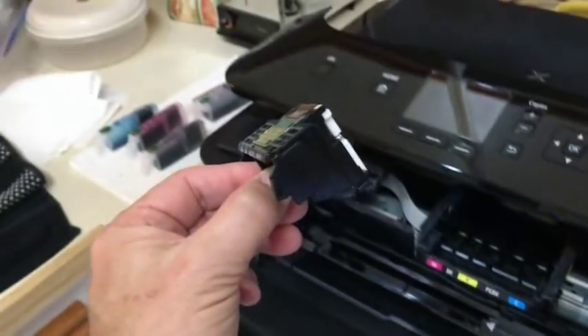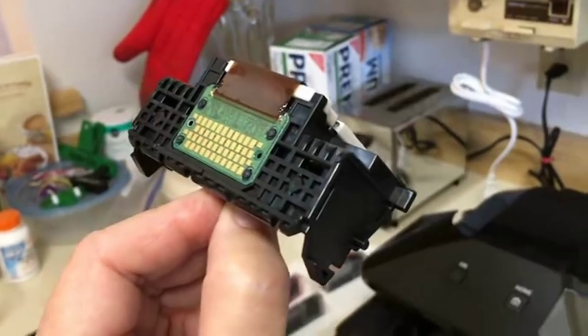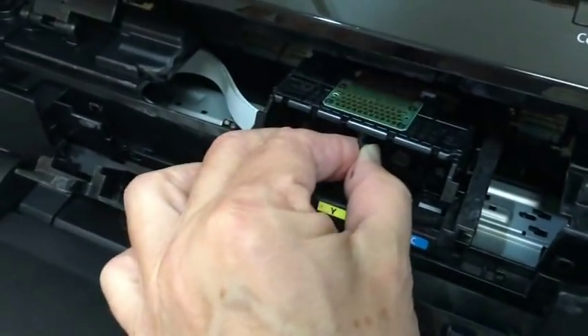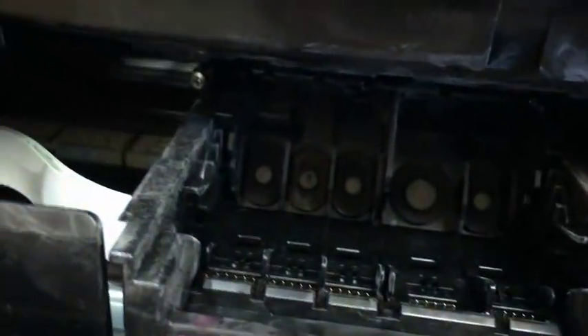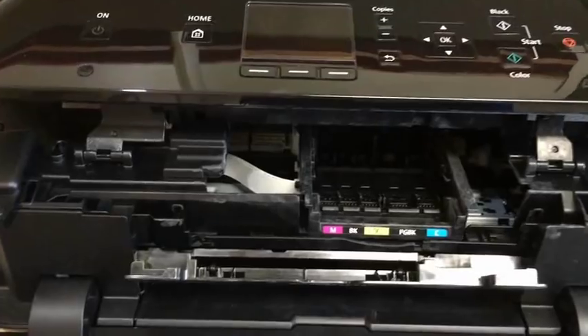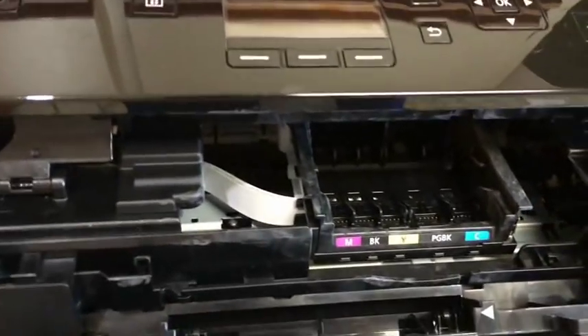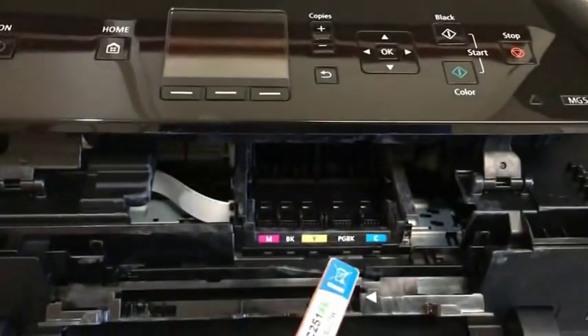To put the printhead back in, follow the same procedure in reverse: put the tabs into the slots on the sides and slowly snap it back into position, then push the back part upward a little bit until it snaps in. Then snap that bar back into position where it was before, and put the ink cartridges back into the printer.